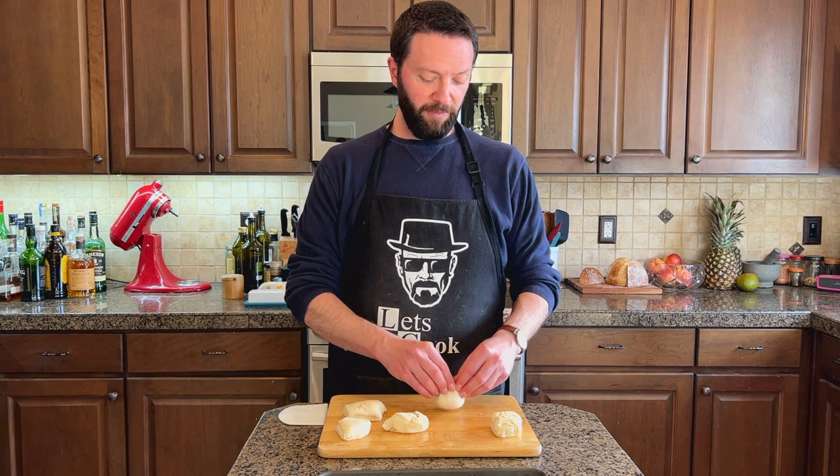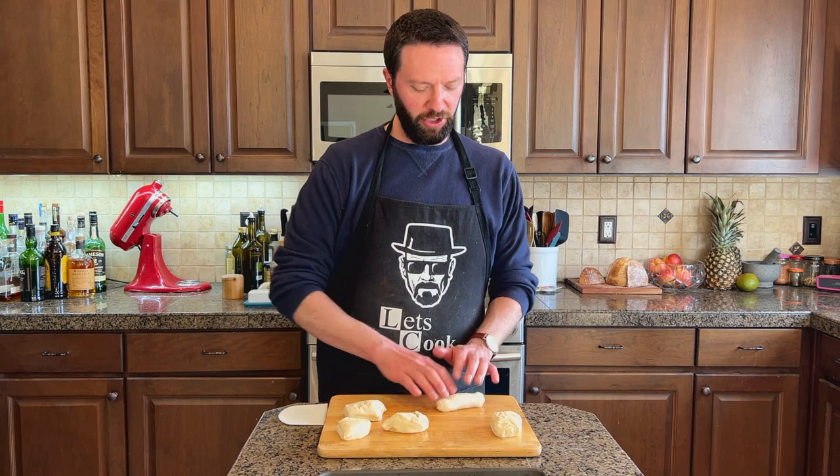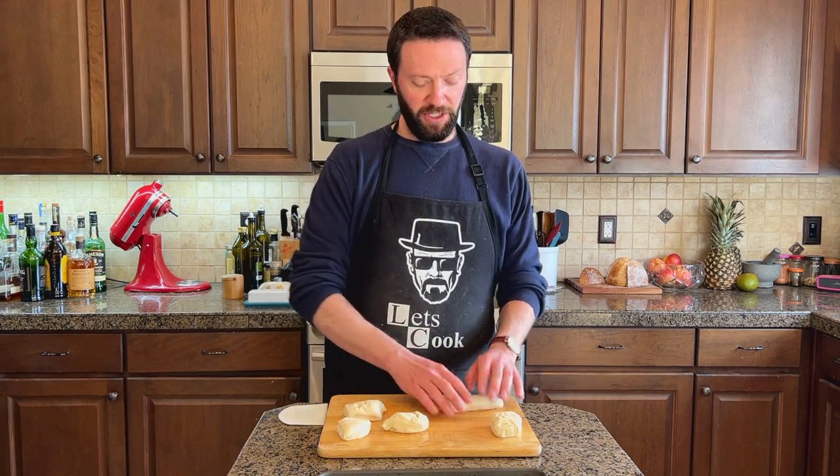So first I just looked up a copycat breadstick recipe — just a simple Google search. And then just applied some math to it: two parts of sourdough discard equals one part water, one part flour.